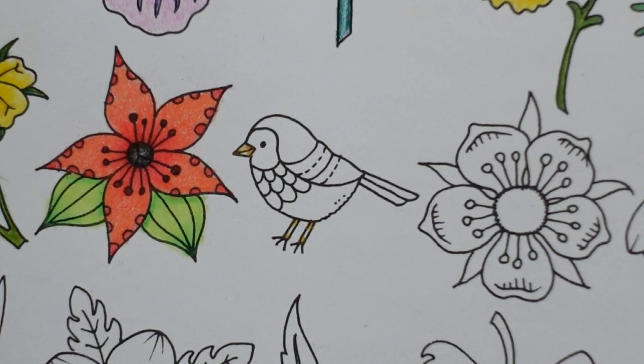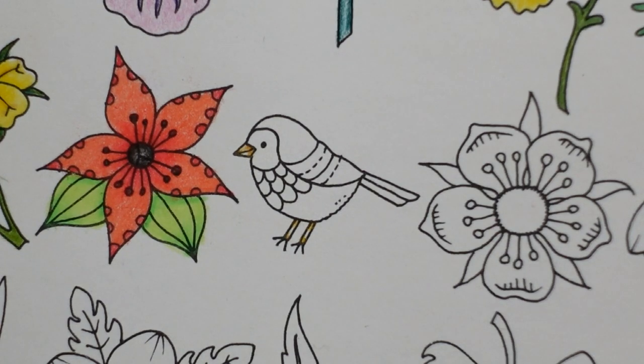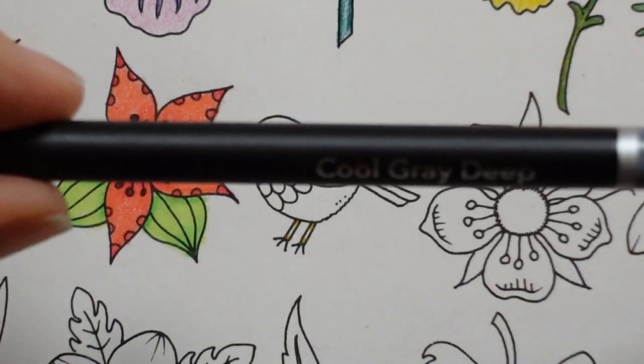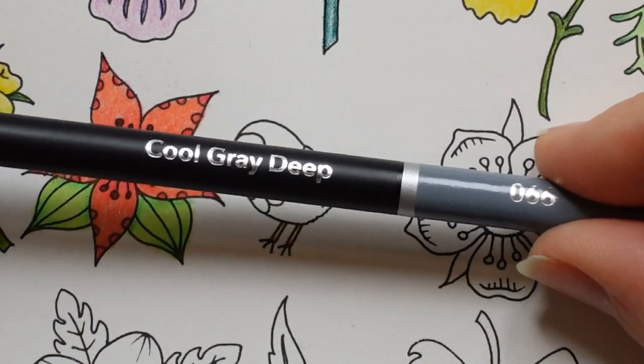Now I'm thinking maybe we could make the body look silver. We've got two greys and a black — I think we'll just use the greys. We've got a cool grey deep and a cool grey; that's all I've got in this set of 72 Castle Arts. Sorry, I always forget to tell you what pencils I'm using — I'm just using the same pencils for the whole page. So this is cool grey deep.